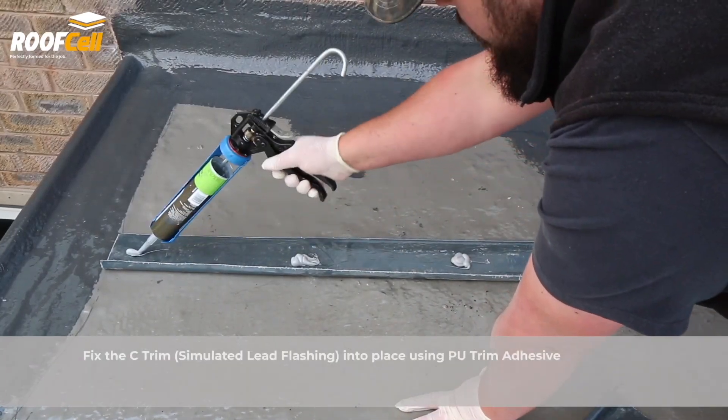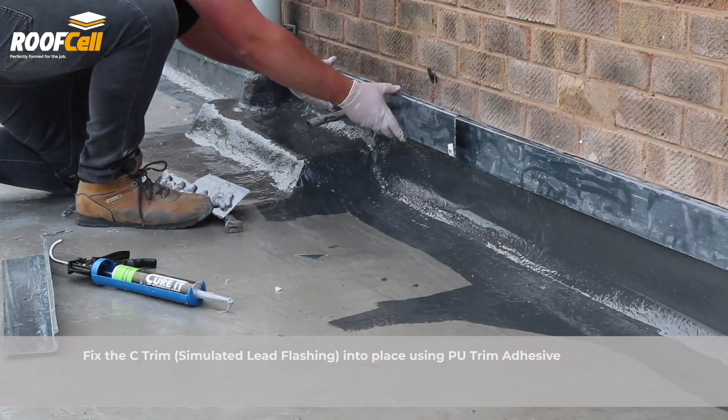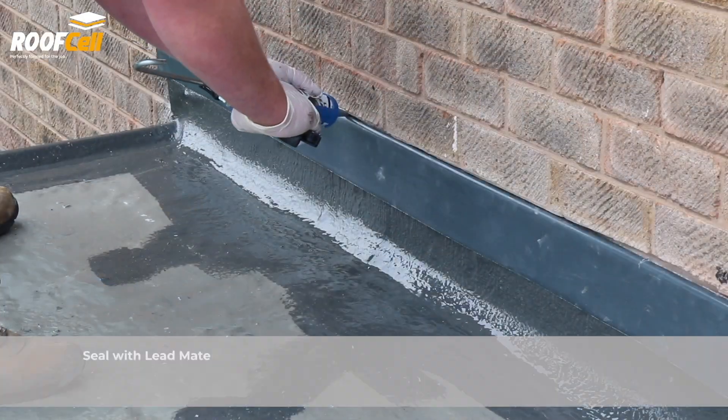Fix the simulated lead flashing into place using PU trim adhesive. Seal with lead mate.